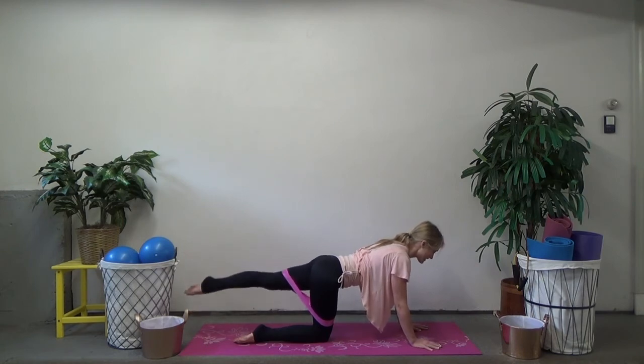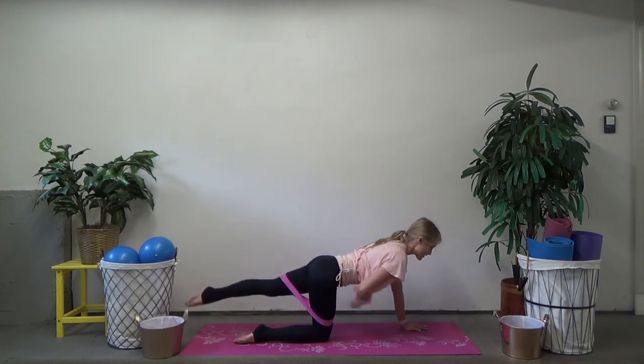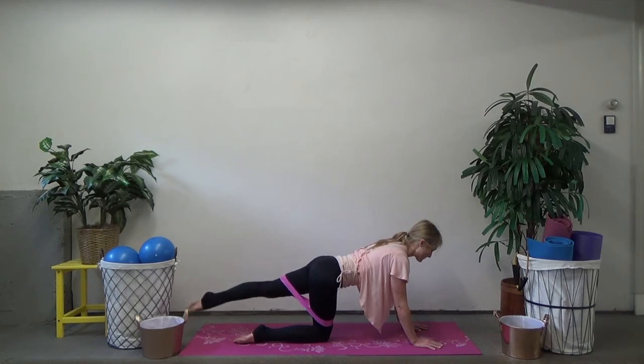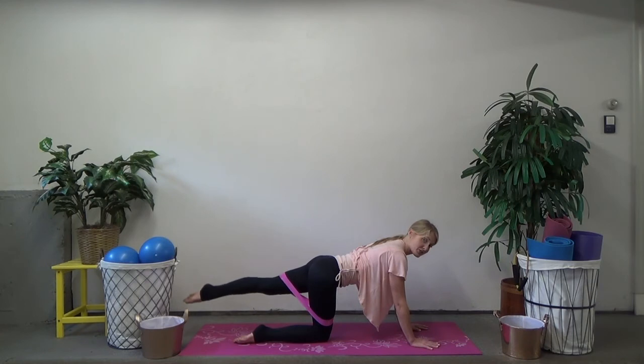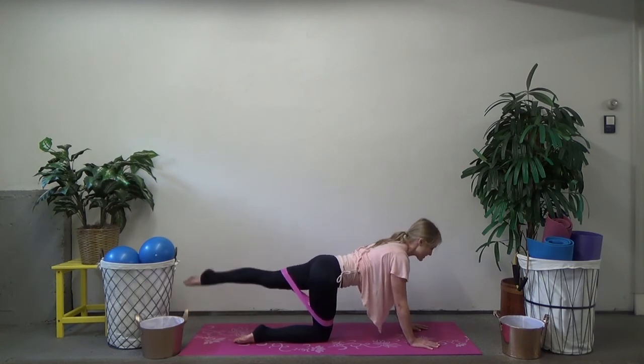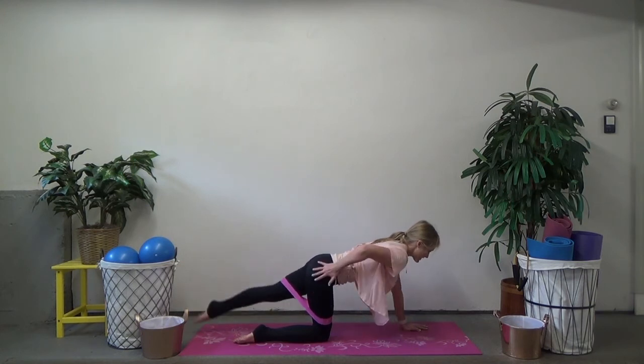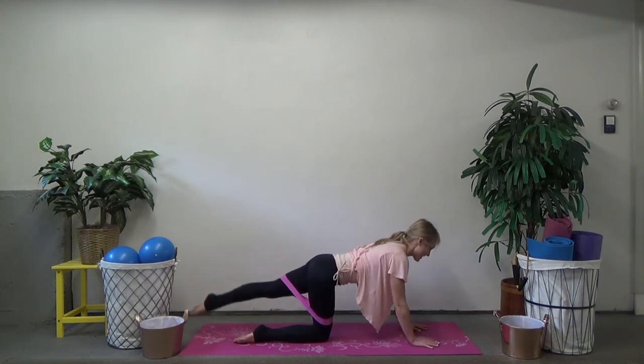Four more like this, three, two — straighten that knee, last one. Little pulses up and up. Keep corseting those abs up and in, pull them in. Feel how hard they're working here even as we work our glutes. Eight more, breathe, keep the move small, four, three, two. Let's tap the mat — tap down, squeeze lift, tap down, squeeze lift. Four more here and then we add on. Don't dump into that supporting hip. Last one.